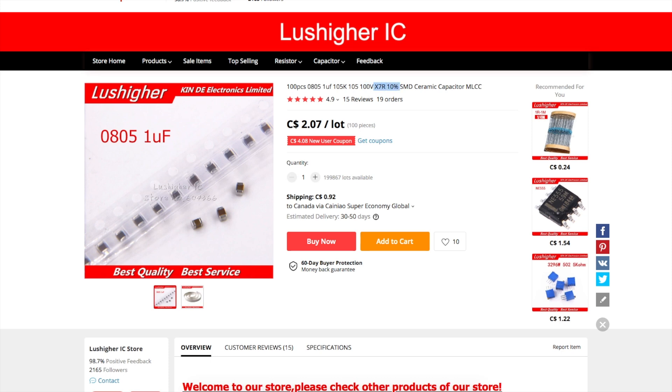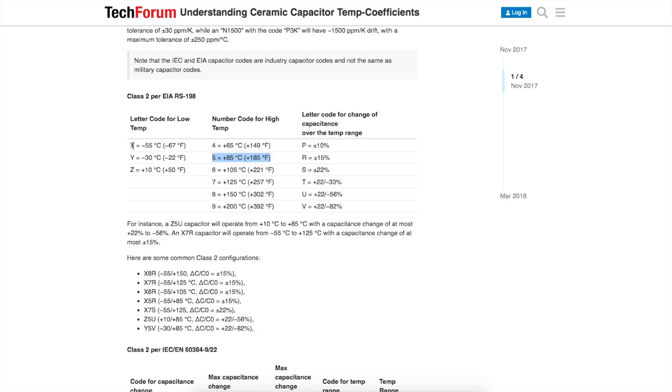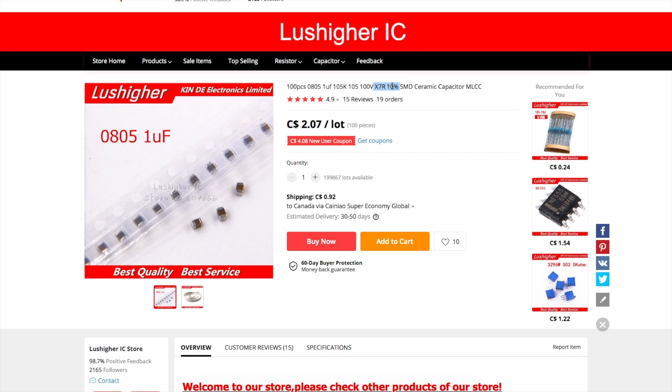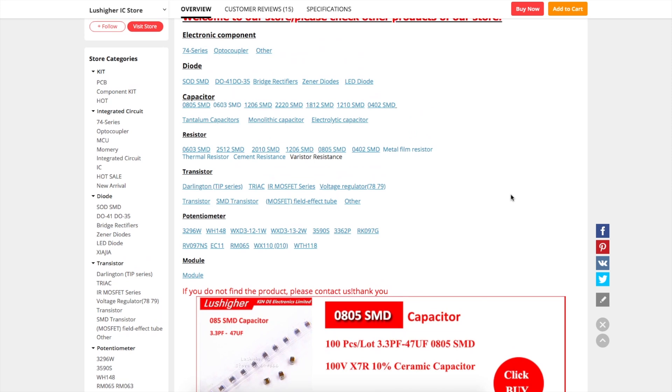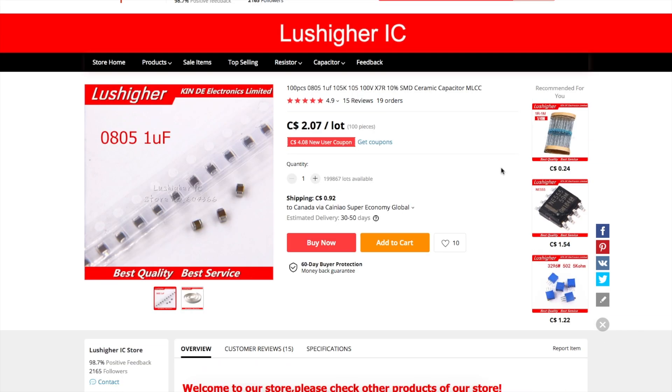For this temperature coefficient — DigiKey has some info. If I'm looking at X7R or X5R, I can go up to plus 85 or plus 125 degrees Celsius, and the R is plus or minus 15% tolerance. Y5V goes from minus 30 Celsius to plus 85 Celsius, but the tolerance on the capacitance value over temperature could go up by 22% or down by 82%. So I was shopping for X7R or X5R spec parts. Once I know I've ordered from a certain seller and received it no problem, I feel more secure reordering from the same places.